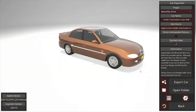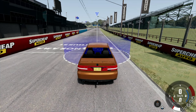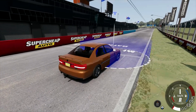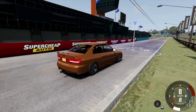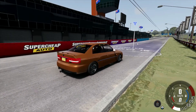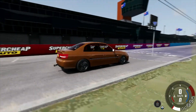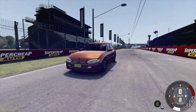Back in BeamNG. Okay, here we are — and what better place to test out this car than Mount Panorama? Let me just drive out of this thing. It's an auto, and I do have the steering wheel set up, so if my driving's terrible, that's my excuse. But here it is — the Commodore Calais.